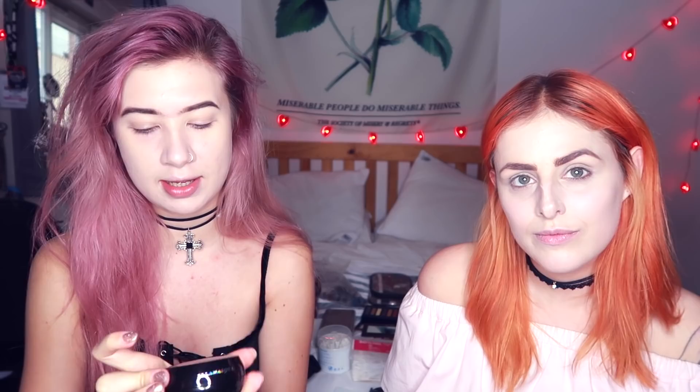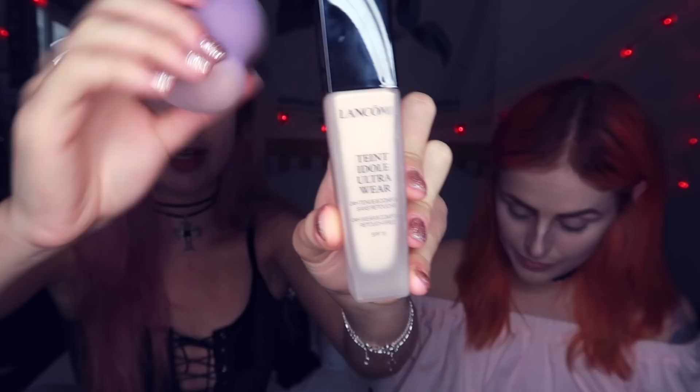For my base I used the Illamasqua Beyond Veil Primer — this is basically the Hydra Veil Primer but with the Beyond Powder Highlighter in it, so it's very illuminating. Over the top I used the Lancôme Teint Idole Ultra Foundation with a beauty blender. For my brows I used the Benefit DIY Brow Bar Kit. For my base I've used the Skin Tone Foundation in 5-0 but mixed it with Kryolan Supra Colour in Clown White to get that pale base, then set that with Kryolan Anti-Shine Powder. I'm going to do a really black smokey eye using the Meet Matte Nude Palette.